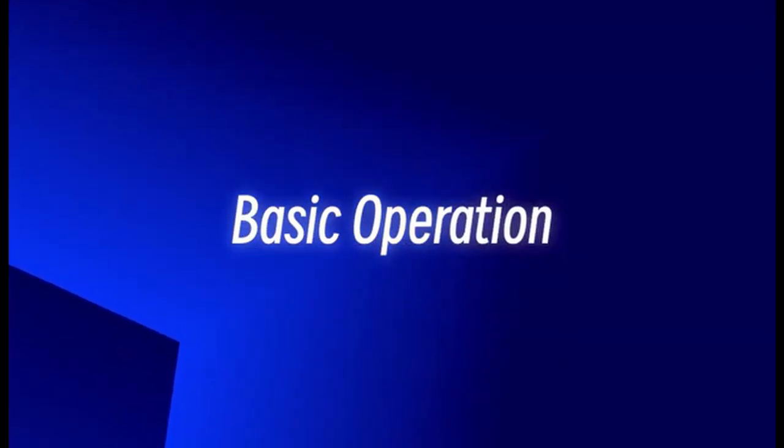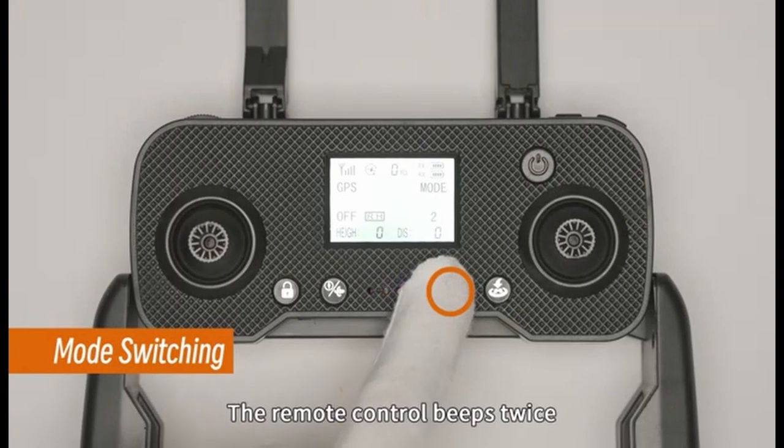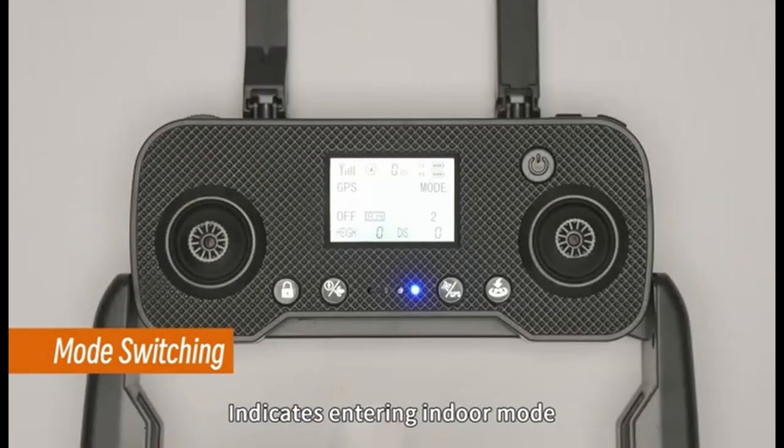Basic Operation — Switch Modes: Press and hold the remote controller's GPS button for 3 seconds. You'll hear 2 beeps, the drone's green light will flash slowly and the red light will stay on. The remote control screen will show 'off', confirming the indoor and optical flow mode shift, and the GPS will deactivate. Note that flying the drone indoors is risky for beginners, potentially causing crashes or damage.